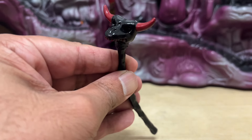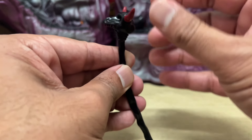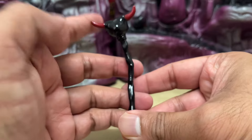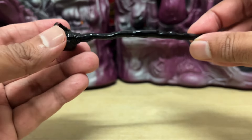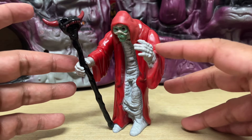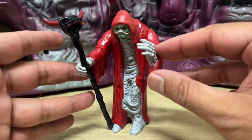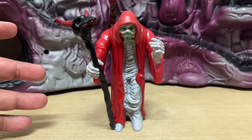This version of Mumm-Ra comes with one single accessory, his Doom Staff. This is the only place that you can actually get this weapon. At the tip of the staff is a creature head with horns, something that looks suitably menacing, something that you would expect Mumm-Ra to be walking around with. The Doom Staff is sculpted in a way that it looks very uneven — it's not a straight stick weapon of any kind. Once you place it in Mumm-Ra's hands — and it only fits into his right hand — Mumm-Ra looks suitably nefarious.